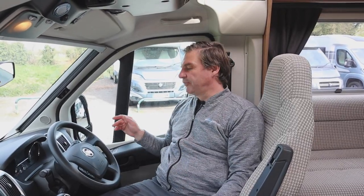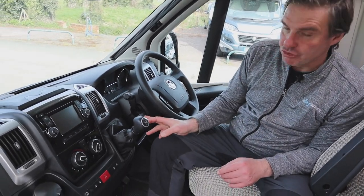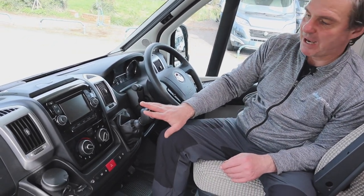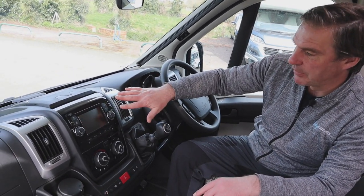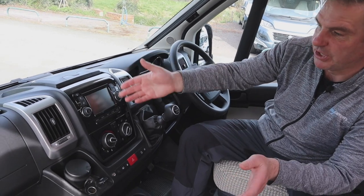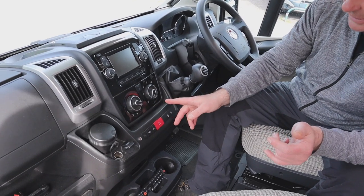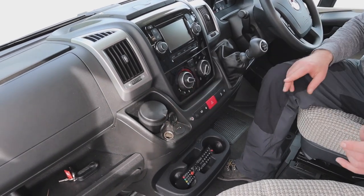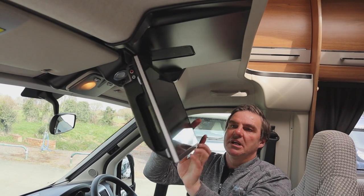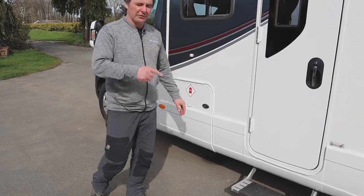Let's have a look at the cab first. It's on the Fiat Ducato. We do have cruise control and it's a six-speed manual. We have our media pack with sat nav, reversing camera, radio, CD — and we can hook the phone up. There's air conditioning and blown air as well, plus USB points and a 12-volt point. Just above that we also have a drop-down Avtec TV.